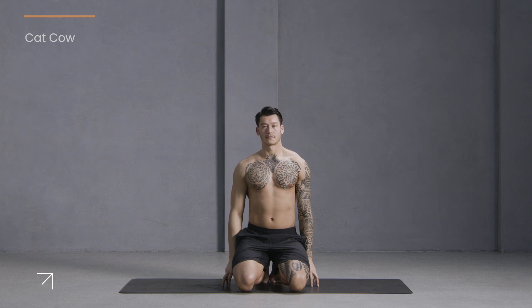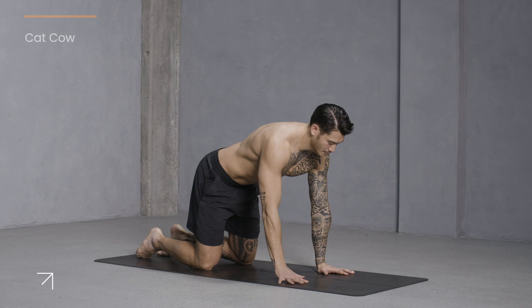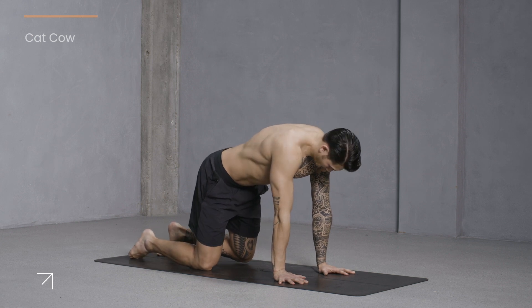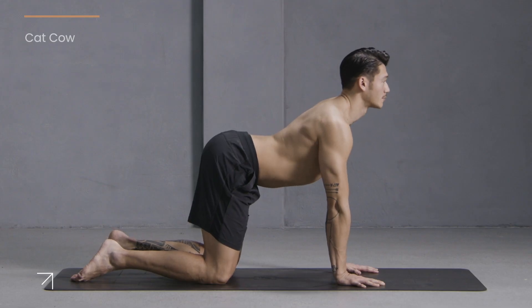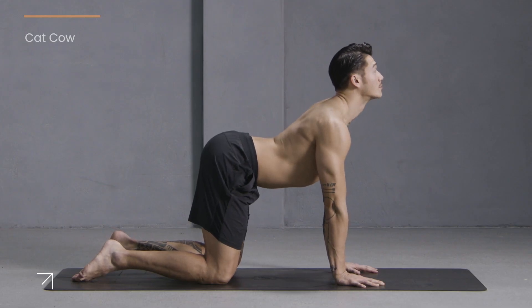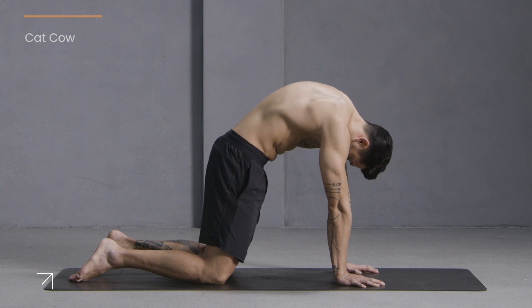Let's start to move into tabletop position — hands and knees. Bring your shoulders over your wrists, your hips directly over the knees. We'll warm the spine with some cat-cows. Inhale, drop your belly, raise your gaze, look up. Exhale, tuck your chin, curl your spine and press the earth away.